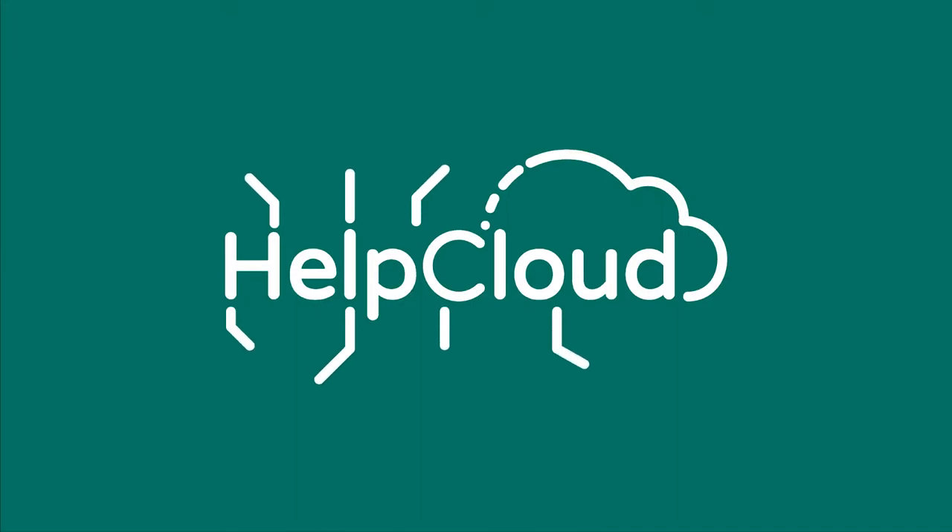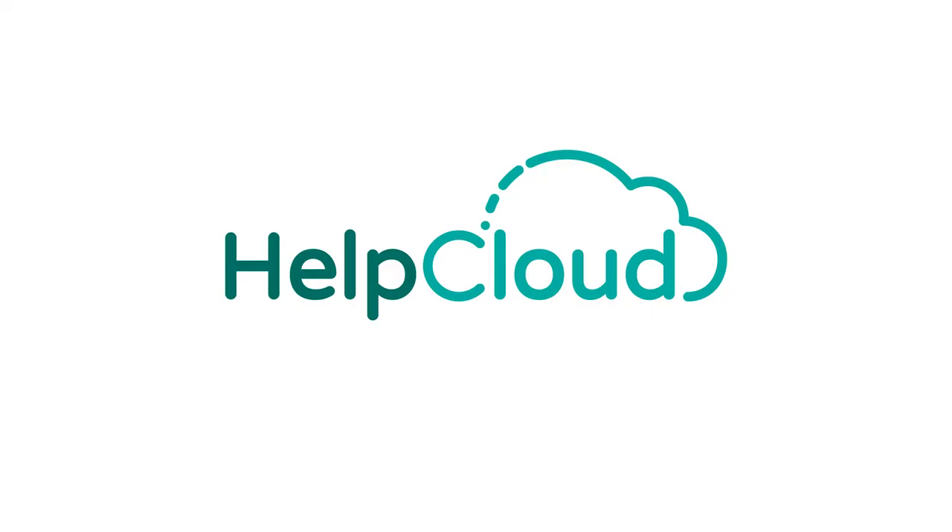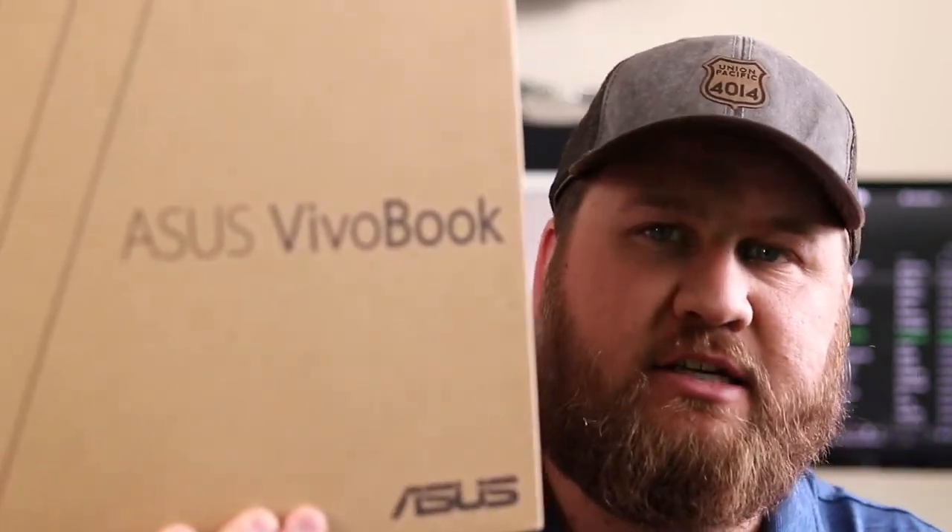Today we're going to do an unboxing of the Asus VivoBook S15. What's going on everybody? Welcome back to another video. Today we're going to do something a little bit different — we did an unboxing once before with the Joby GorillaPod, and today we're actually going to be doing a new laptop that we just got in here: the Asus VivoBook.